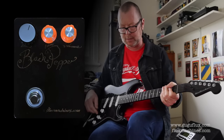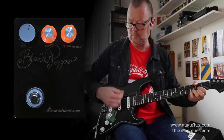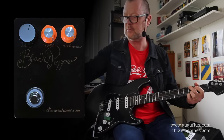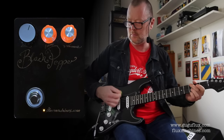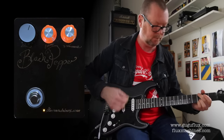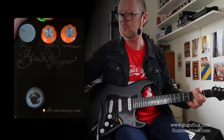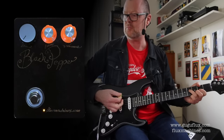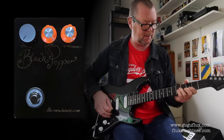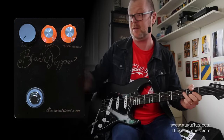And if I run the amp a little bit hotter, like this... Get the idea? It's pretty simple — it just adds a little special bit of spice. The Black Pepper.